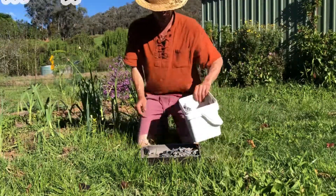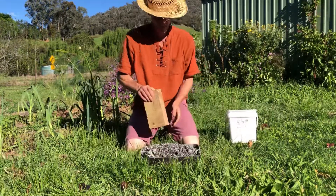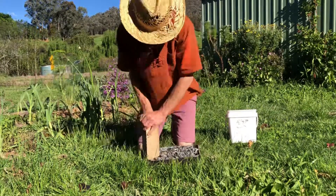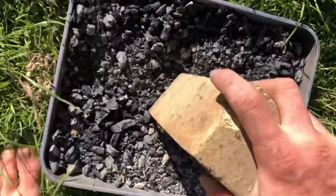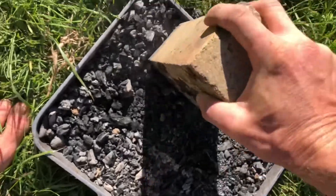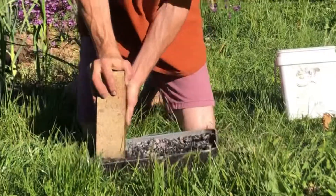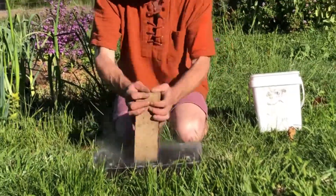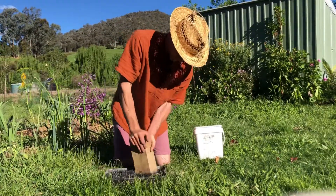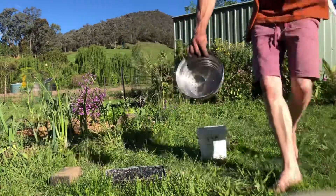G'day gorgeous gardening guardians of the earth. Today we're making activated biochar, which is essentially just charcoal made from burnt wood soaked in liquid fertilizer — organic fertilizer always, of course. I'm crushing it down to create more surface area, making it easier for the liquid fertilizer to soak into the charcoal. Charcoal is actually a filter which draws in impurities, or in this case, fertilizer.